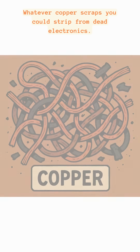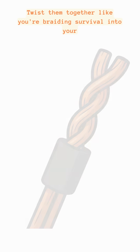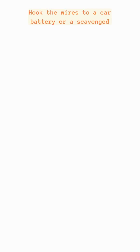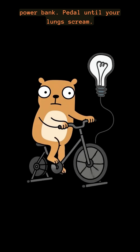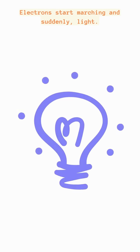Wiring? Whatever copper scraps you could strip from dead electronics, twist them together like you're braiding survival into your soul. Hook the wires to a car battery or a scavenged power bank. Pedal until your lungs scream. The motor turns into a generator. Electrons start marching and suddenly — light.